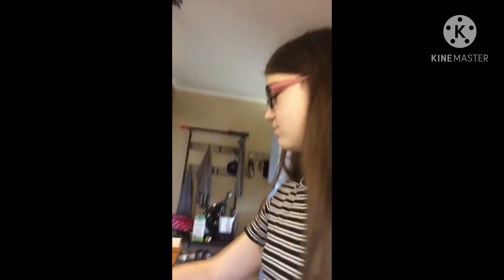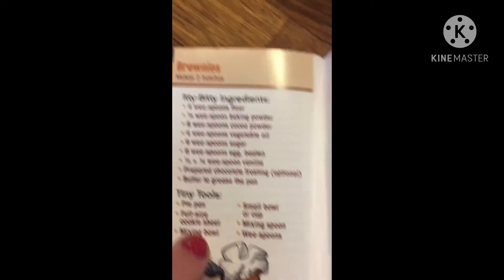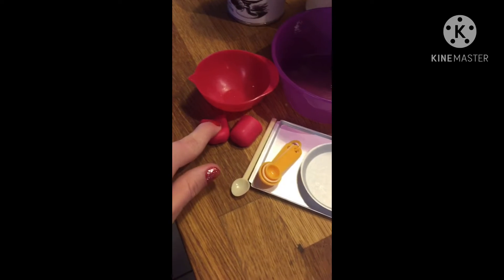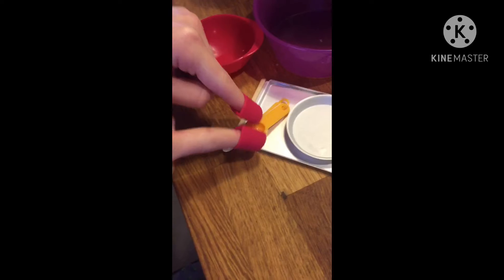Today we'll be making brownies with my tiny baking set — I'm really excited! Let's get on with the video. This is the recipe for brownies. Our ingredients are: butter, vegetable oil, one egg, flour, cocoa powder, sugar, and baking powder. We'll use a small bowl, a mixing bowl, these little oven mitts (which are super cute), a mixing spoon, a small spoon, a pie pan, a cookie sheet, and a small bowl.